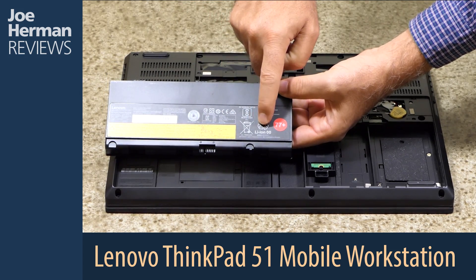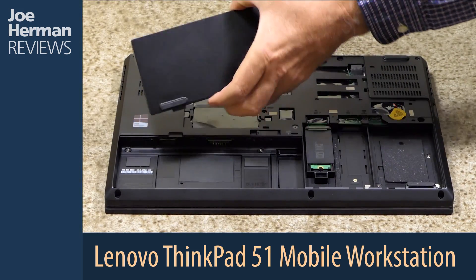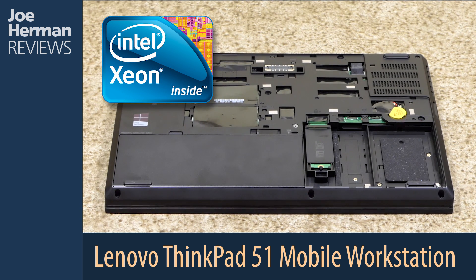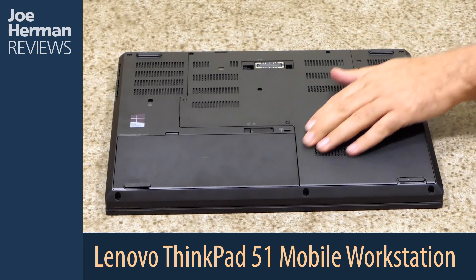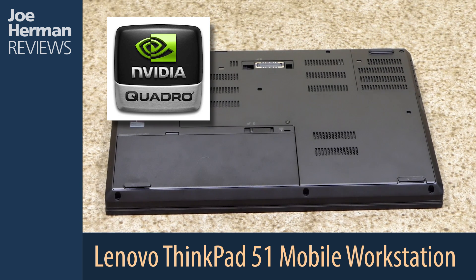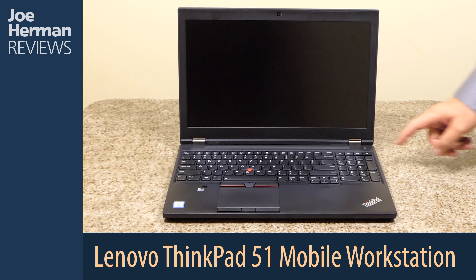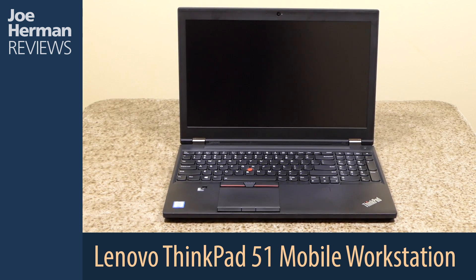For the CPU, this Lenovo ThinkPad P51 has an Intel Xeon E3-1535 V6 processor with an 8 megabyte cache and a boost speed of up to 4.2 gigahertz — an impressive CPU with power enough for the most challenging projects. For graphics, this ThinkPad P51 has a potent NVIDIA Quadro M2200 GPU with 4 gigabytes of GDDR5 memory and 1024 CUDA cores, a powerful graphics card for 3D and CAD professionals and the latest GPU renderers. I'll be posting a link to an article below which I wrote about the ThinkPad P51 that has detailed benchmarking results.